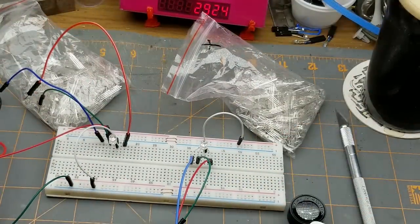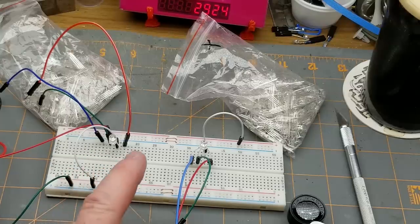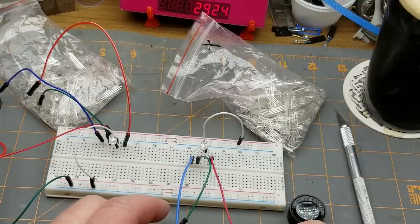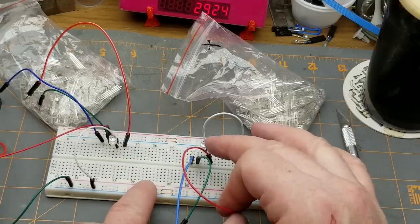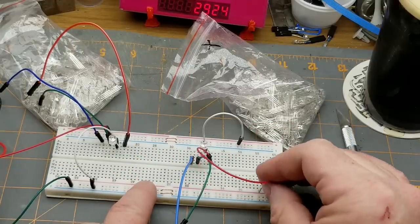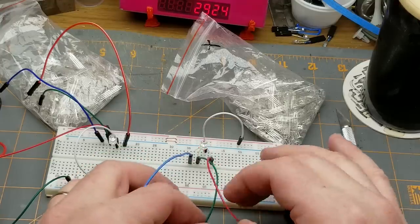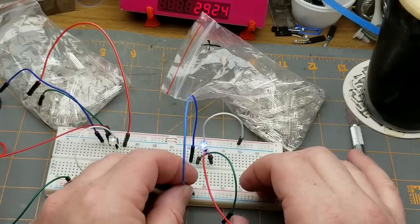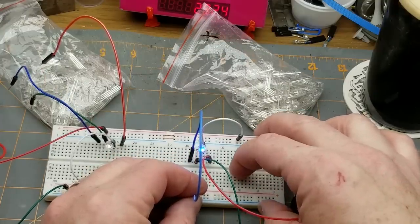I'll throw one of each onto the breadboard. I've got the power supply set to about 2.7 volts with current limiting at 20 milliamps, so no matter what voltage these require — and they're going to be different — the red is going to require a lower voltage to get that 20 milliamps than the blue. Here is the common anode with the common pin to the positive rail, and if I ground each of the pins in turn, there's the red pin, there's the green pin, and there's the blue pin. Because of the current limiting and the low voltage, that's why it's not so bright.